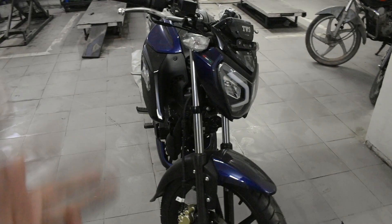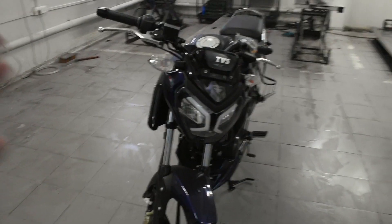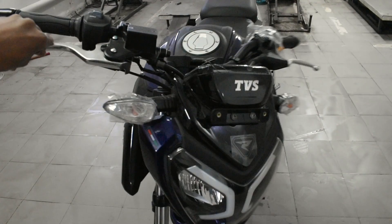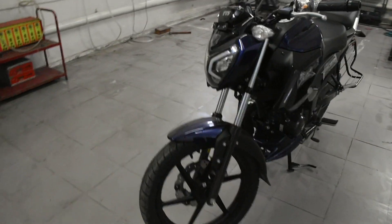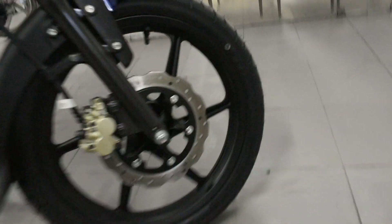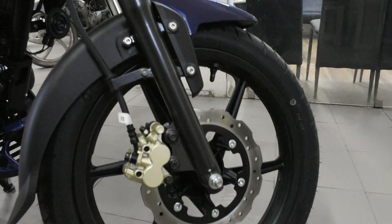ABS is not available because TVS said they did cost cutting on this bike, stating that ABS is not required in a 125cc since the speed and throttle won't be as aggressive. So TVS has removed it as a cost-cutting measure. The front tire size is 80 x 100 x 17 inch alloy wheels.